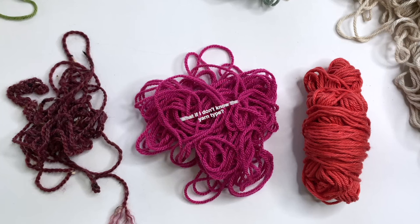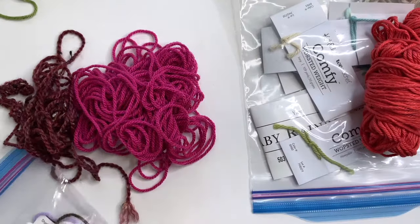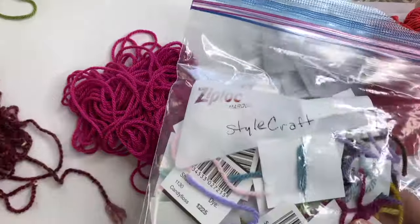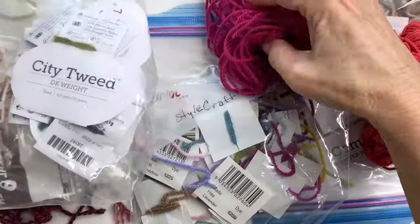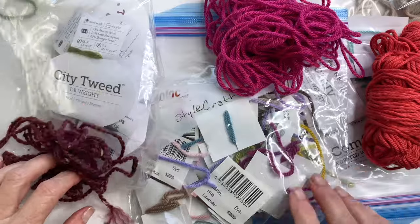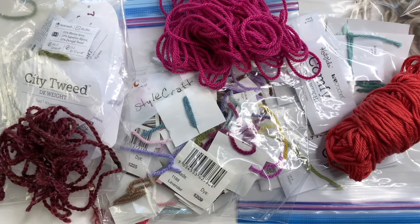Now if you're not sure what type of yarn you have, that can be a little bit more tricky. I do plan on doing a video about this in the future, but there's really not an exact science to it. It really does benefit you to be as organized as you possibly can — even if that means just wrapping some yarn around a yarn label and sticking it into a ziplock bag. You're really going to thank yourself later.